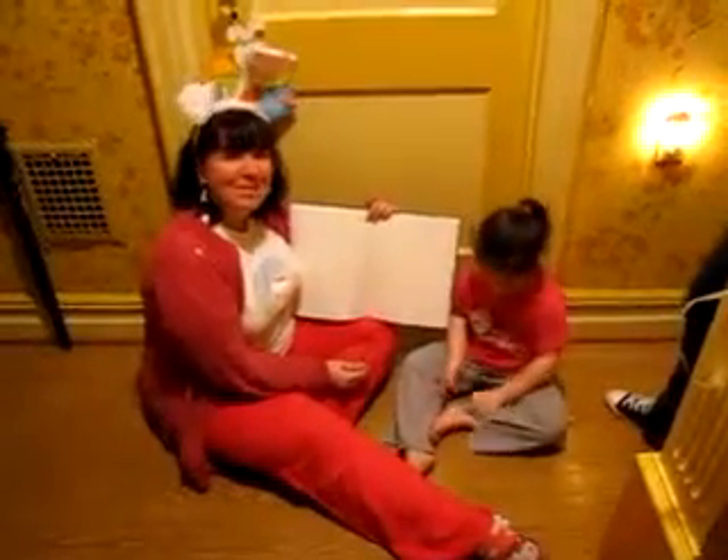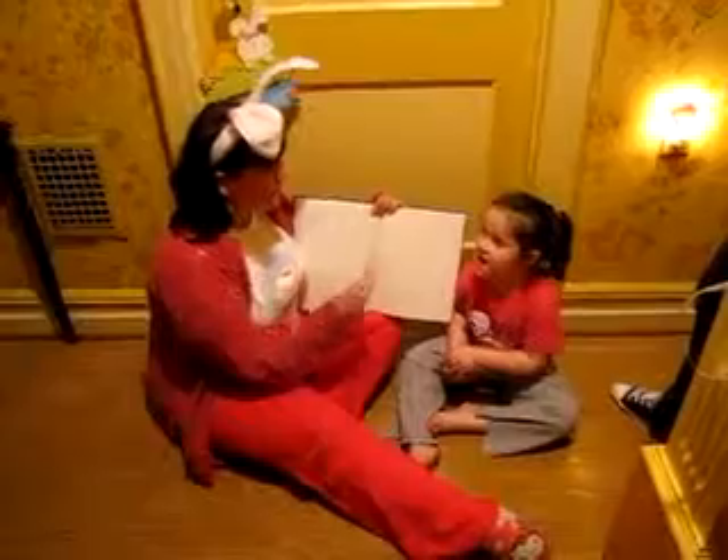Welcome to the Easter episode of Ms. Premash's Art Cart. Today I'm helped by my assistant, Kayzilla. Kayzilla, can you say hi to everybody? Hi.